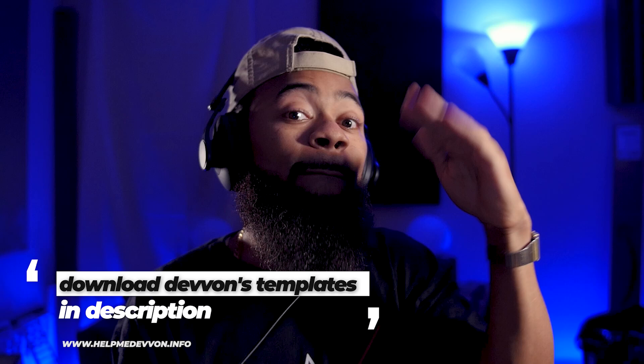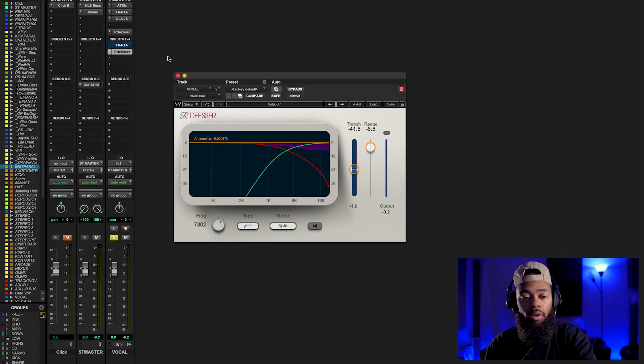A technique I like to use: in a lot of modern day music the sound is getting brighter — vocals sound super bright. There's a technique where I like to feed the de-esser a lot of high-end. What does this accomplish? If I feed the de-esser a lot of high-end, I am now combating that high-end that I'm boosting while at the same time getting a lot more high-end out of the vocal. Let me just show you.